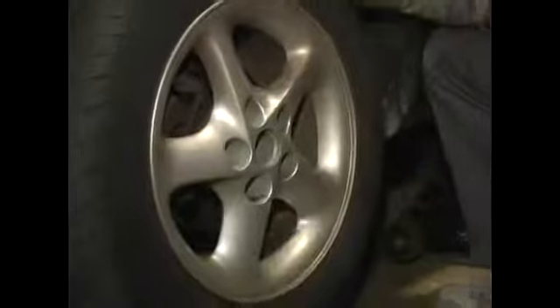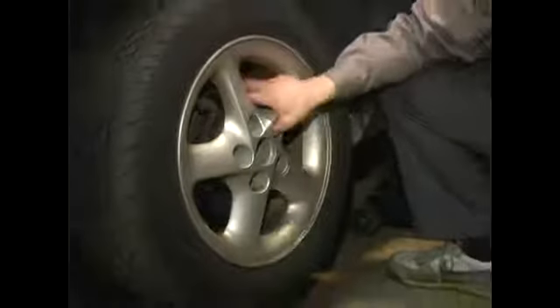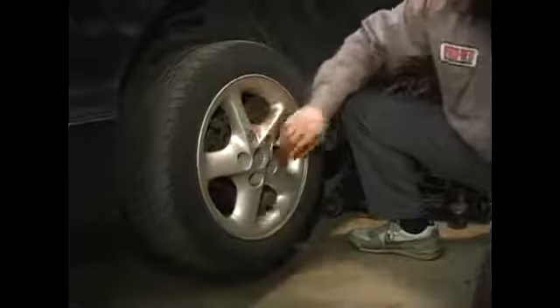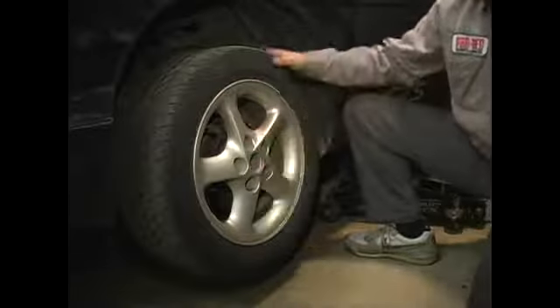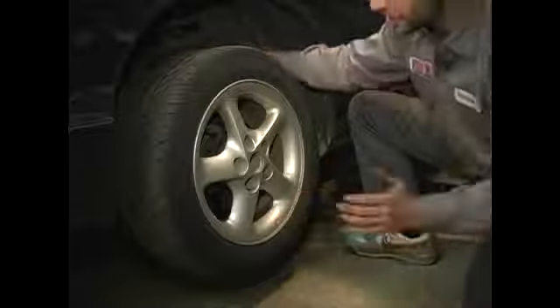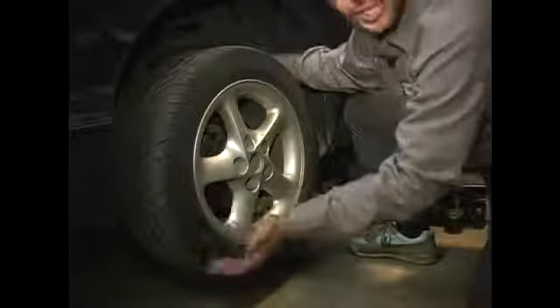you may see that the wheel is seized up to the stud and hub assembly. It's pretty common on aluminum style rims. As you can see, this is a billet aluminum rim. You just can't actually remove the tire — you may have to hold on to it and give it a good strike or even possibly a kick.